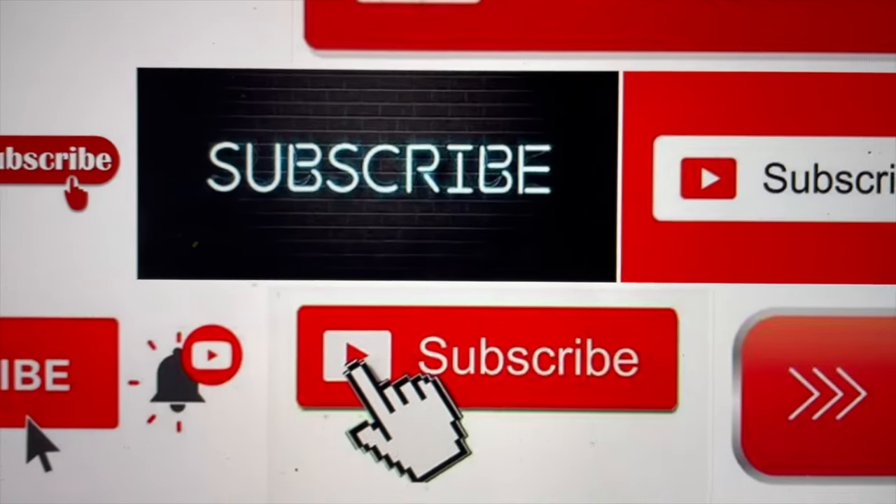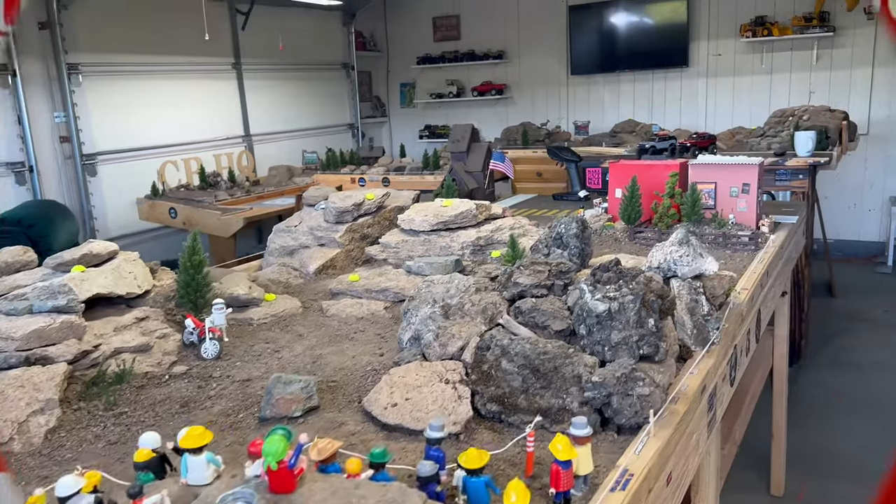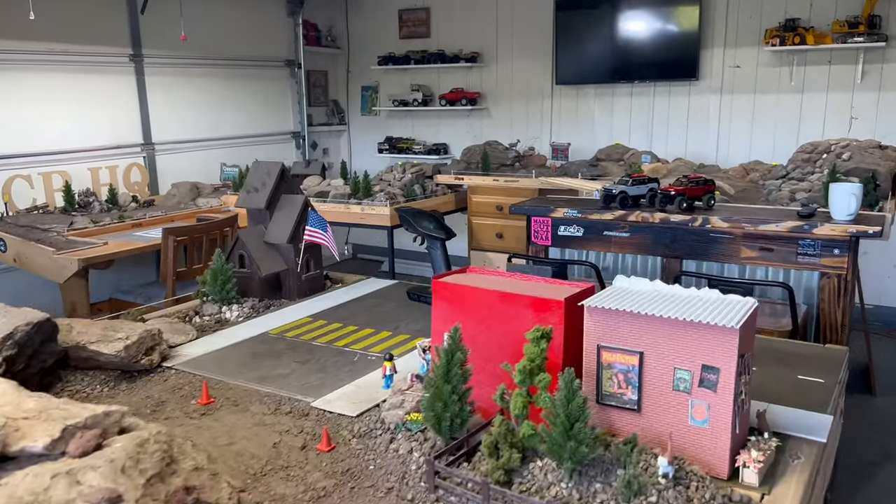What's up crawlers? It's Crawler Baller. Don't forget to subscribe to this channel. What's going on guys? It's Crawler Baller here.